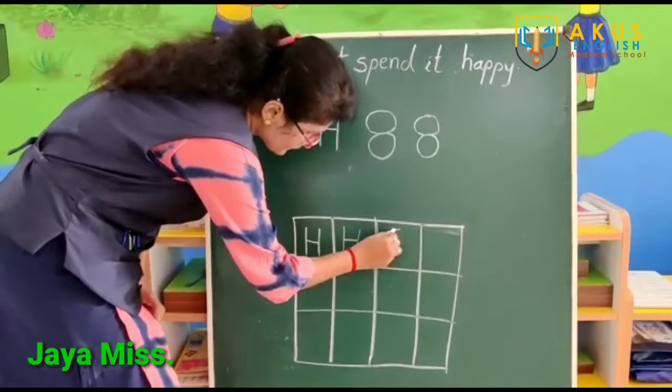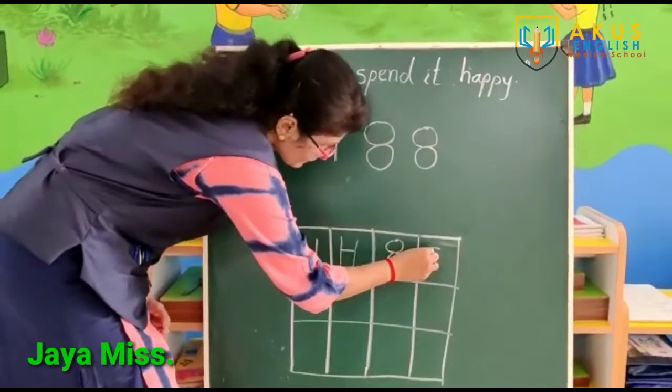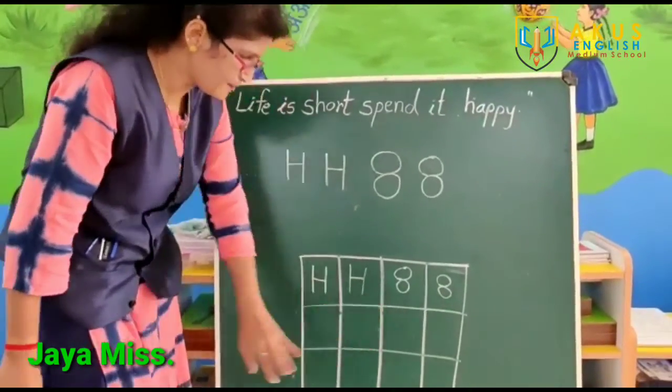And here, half. And here, half. And here, half. Here, half. And here, half.